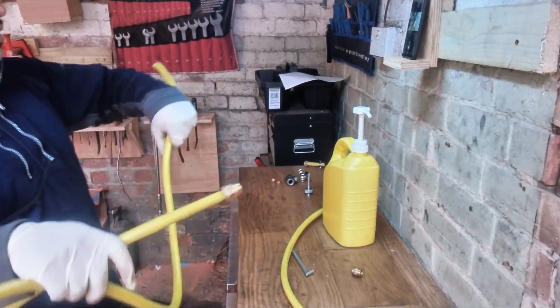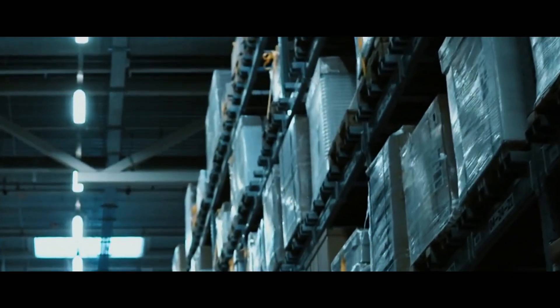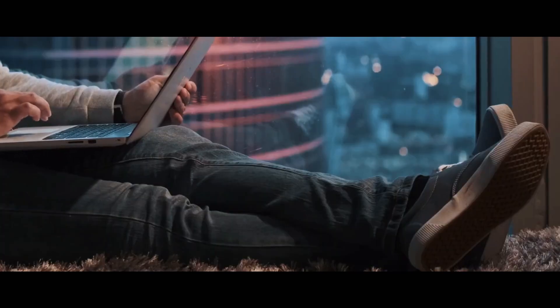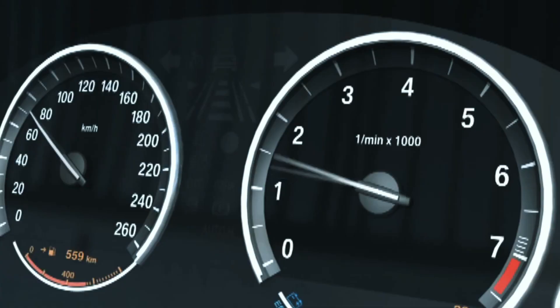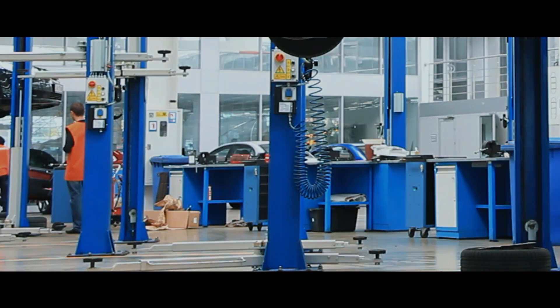Most of these German gearboxes don't have a temperature-level indicator, so you need to check the gearbox level manually. This tool helps you do that while cutting your costs, because gearbox oil is very expensive for S-Tronics, M-Tronics, G-Tronics, and DSG gearboxes. Each gearbox has a specific code — there's plenty of information online, so find out the procedure for checking your gearbox oil level.